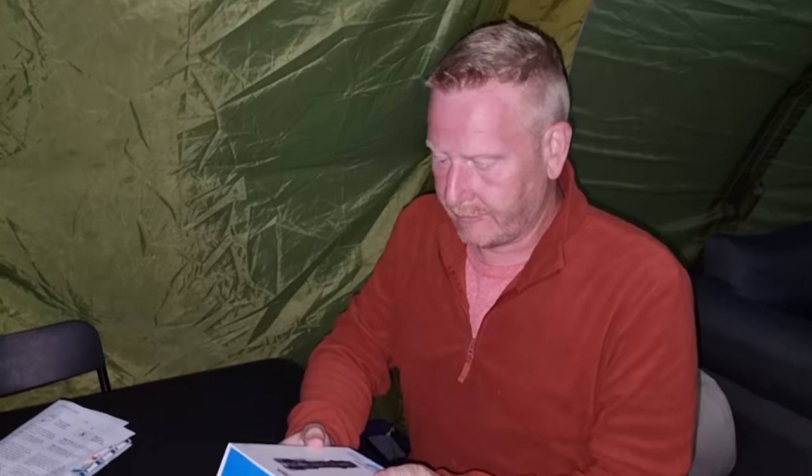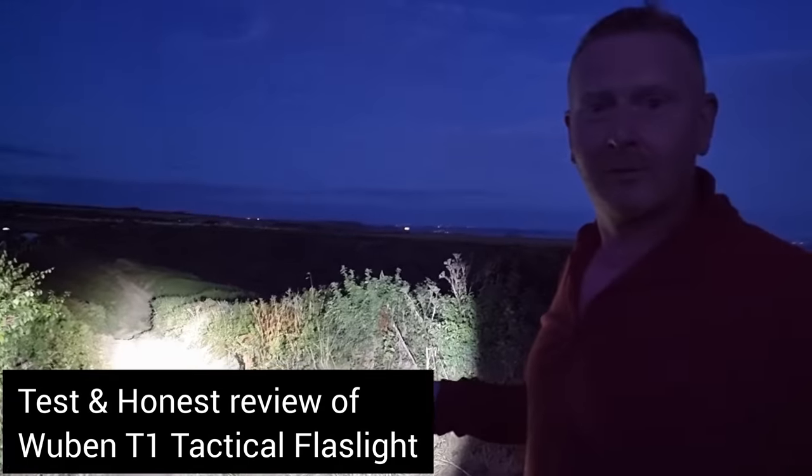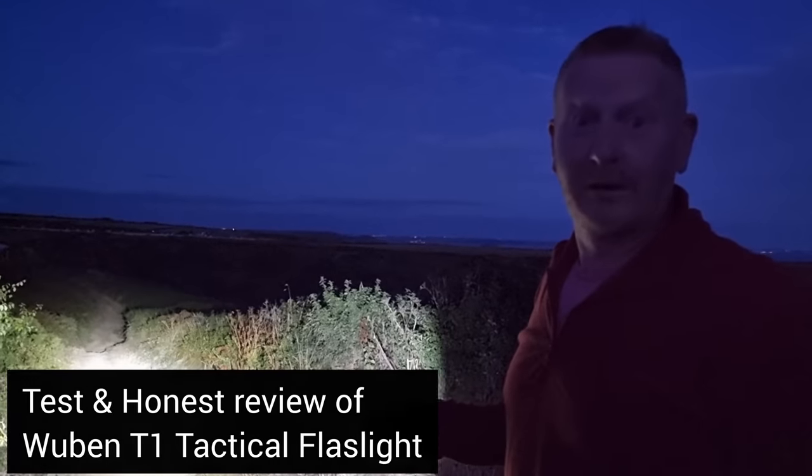We are going to be trying out a Wuburn flashlight. If anybody comes over the brow of this cliff, they're going to be blinded, to put it that way.